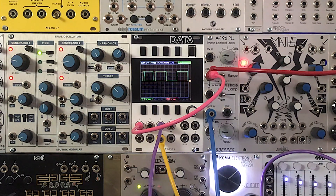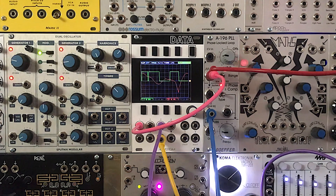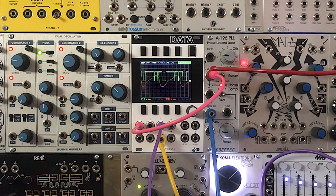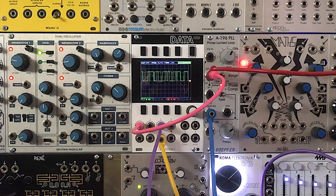Now we're going to try an even more complex example using the Arturia Mini Brute 2 as our external signal with the Brute Factor turned up. As you can see and hear, we get a very complex sound from the PLL. We're going to adjust the slew and the oscillator offset a little bit. Now we have something really rich and actually quite musical.